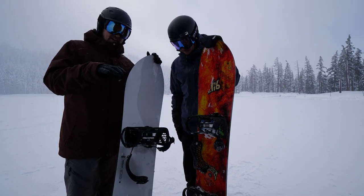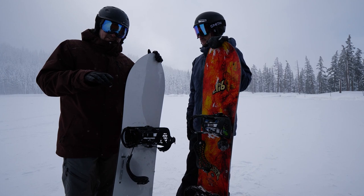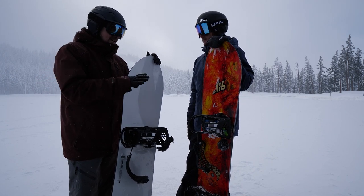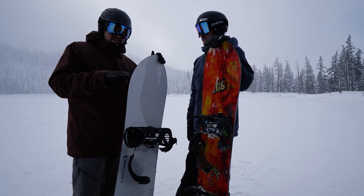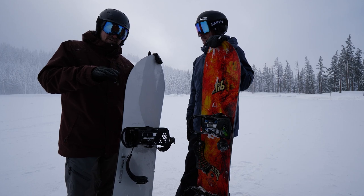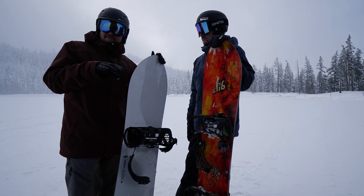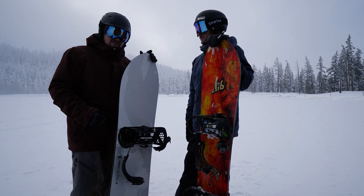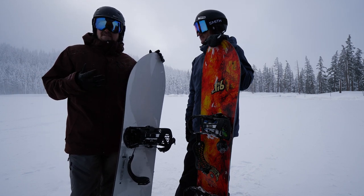Even though I did feel a little bit of — I call it like uneven snow crankiness for my weight. It can bomb and it can carve, but it's kind of like sometimes a Lib Tech trait with the way they design. It kind of feels like it has this reverse chatter — this slow speed uncomfortableness.